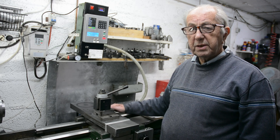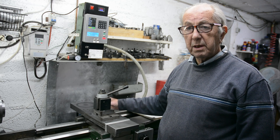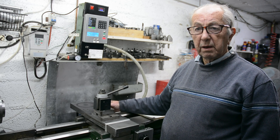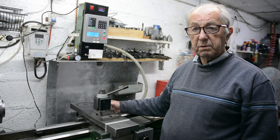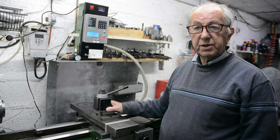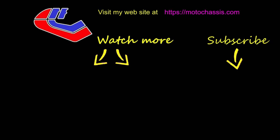I'll be making sparks grinding some test cams fairly soon, and that video will probably be two or three videos down the line. There are a couple of other things I want to cover to make it complete. See you next time, and thanks for watching. If you like this video or any of the others, please share and subscribe to my channel and click the button to receive updates of any other videos.